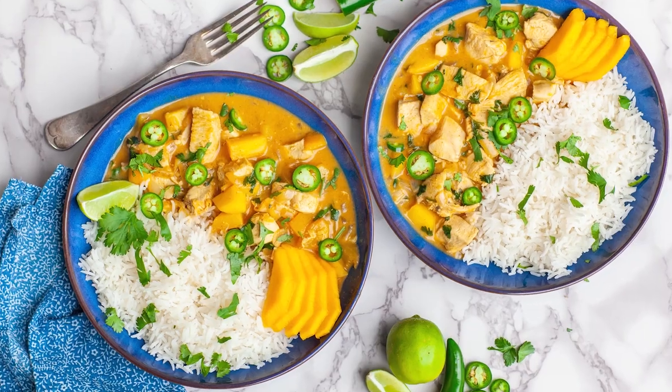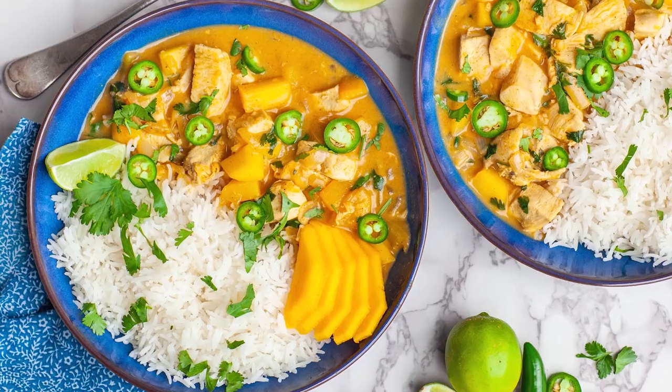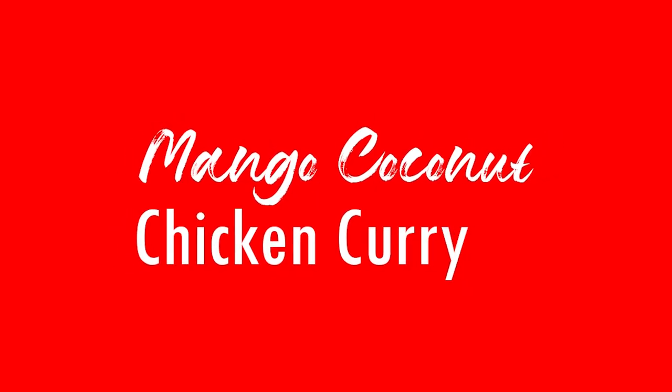Hi everyone, and welcome back to my kitchen! Today I have an easy and delicious chicken dinner recipe for you. I want to show you how to make my coconut mango chicken curry! You guys are going to love this dish — it is so incredibly aromatic and delicious!